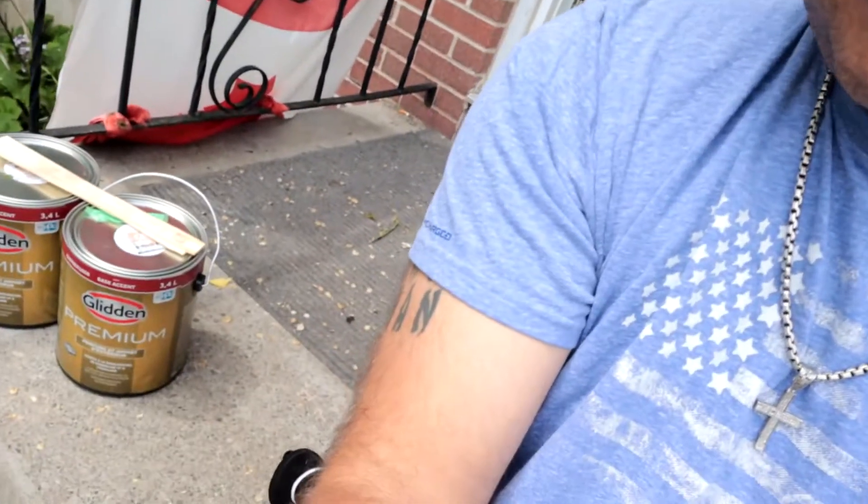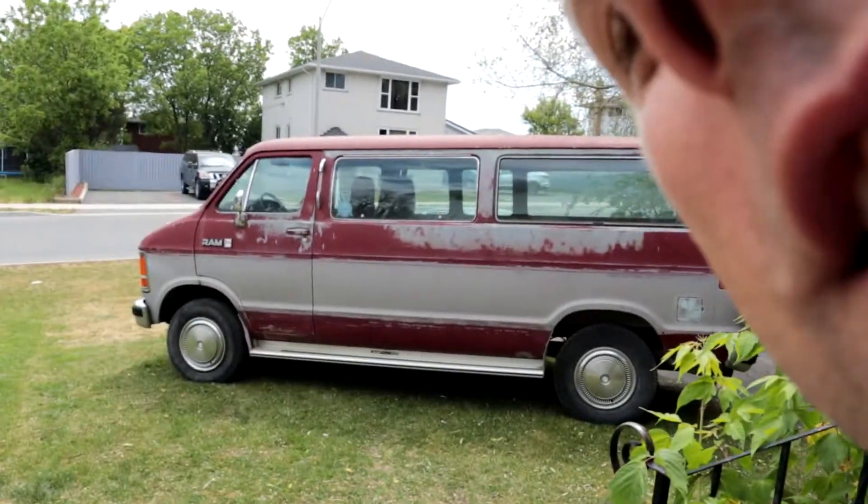Alright folks, today's the day we are going to paint the van. Pretty excited. I hope the rain holds off — it's a little cloudy today but the weather says it's not supposed to rain, so it's probably gonna rain.